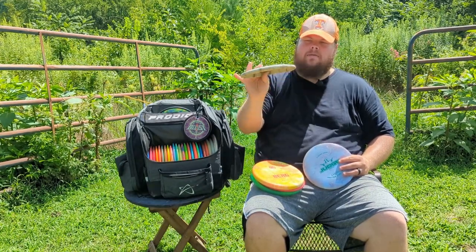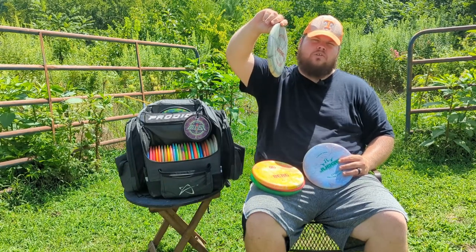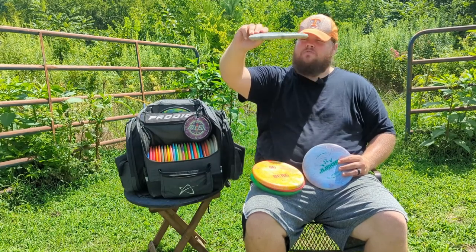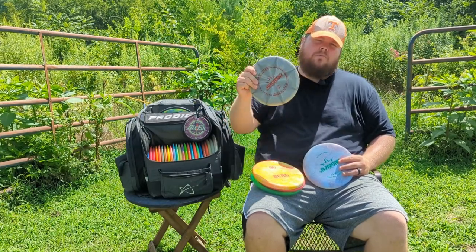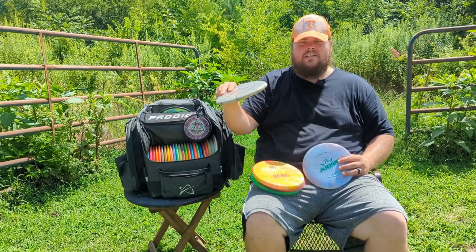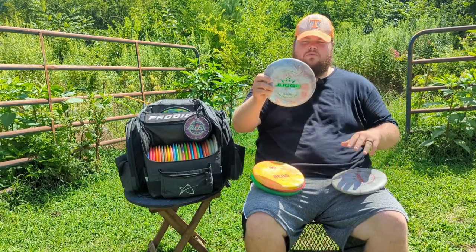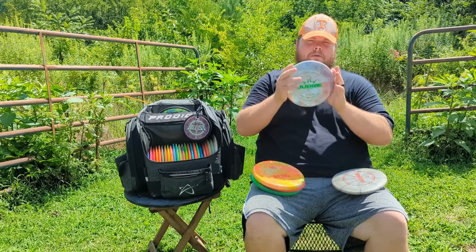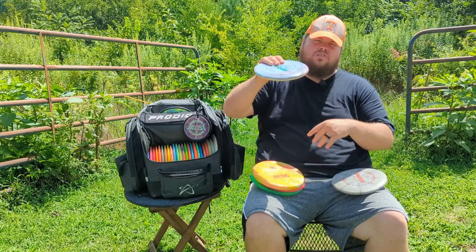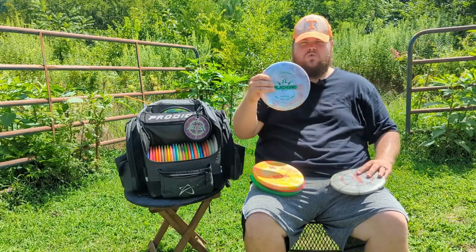Next are my Judges. I have an old beaten Prime Judge that is just my baby — I love it. I have to put on so much hyzer it's almost straight up and down; flip it up and ride, or if I put it on a little hyzer it'll flip up and go to the left, which is important to me because I don't have a forehand. I really enjoy this one especially for the woods. This other Judge — a premium plastic Judge — complements both because it holds the line more straight, unlike my Luna which drifts right. This one just wants to go straight for most of the flight and then finish at the end.